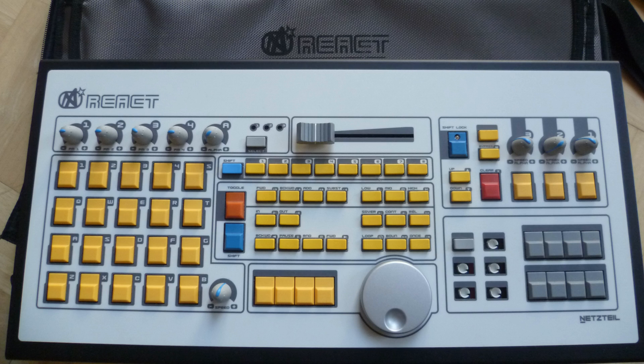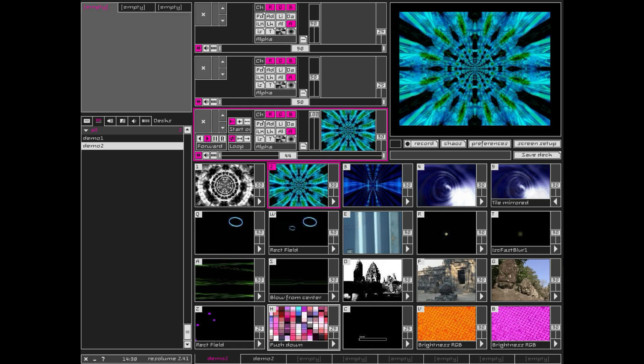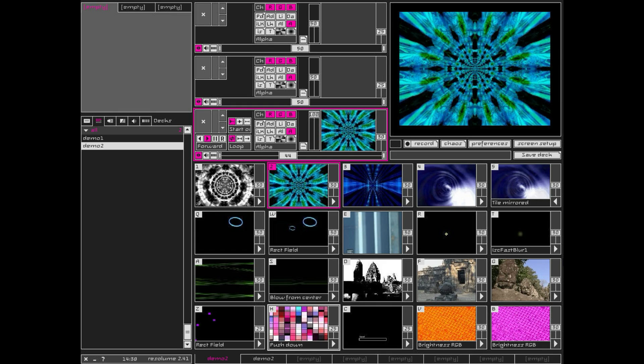Some of you may remember when Resolume had its own devoted controller, before the major interface rework. It had a five-by-four grid of buttons to trigger clips, mimicking the interface at the time, plus pre-assigned controls for things like crossfade and adjusting effects. While there are advantages to a devoted controller — you don't have to think about what's mapped to what — there are also drawbacks. It funnels you down a very specific route, which may impair the creative input you put into how you use the software.